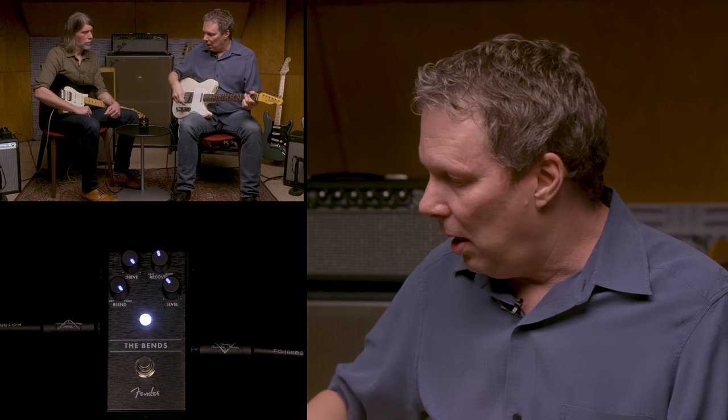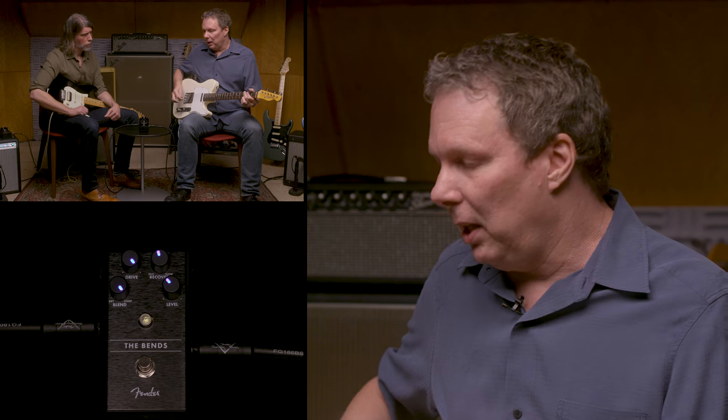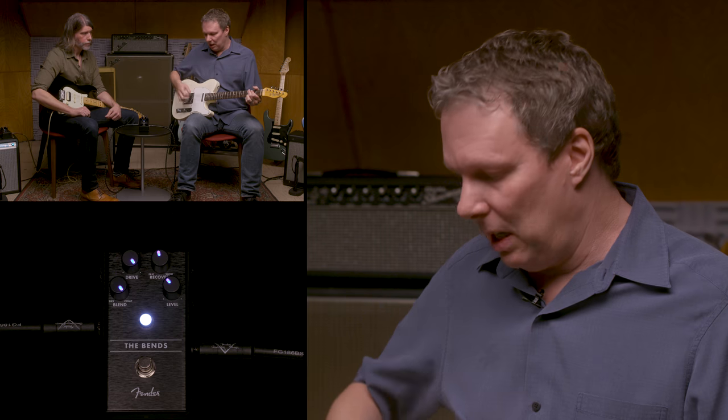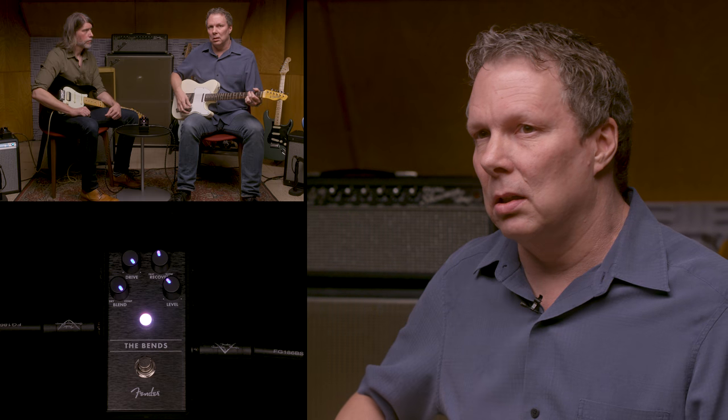I can actually show you that on this compressor. This is set up with a fair amount of compression. If we bypass it, you can hear me play a quiet note and a loud note. Quiet, loud. Quiet, loud. Now with the compressor on, I'll play quiet, about the same hardness, and then hard again. So if I'm a little sloppy with my pick technique, it helps to compensate for that.